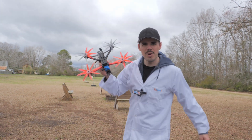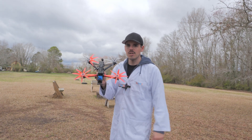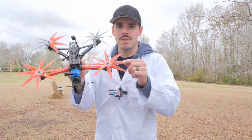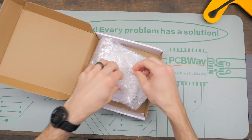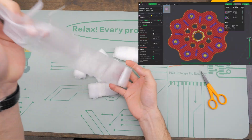Hello and welcome back to RC with Adam. My name is Adam, and guess what this is? Super awesome — you guessed correctly. This is the Octoblade Propeller Hub V2. This is 3D printable, and as of right now you can actually go and download this from rcwithadam.com.